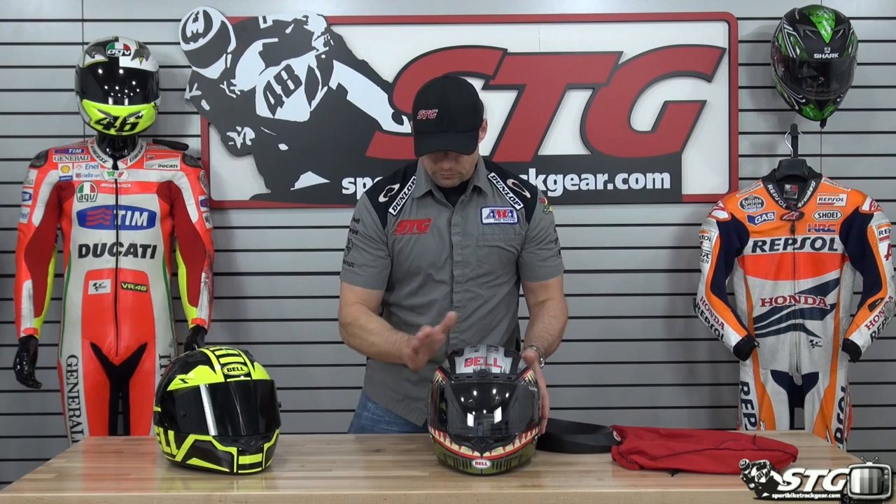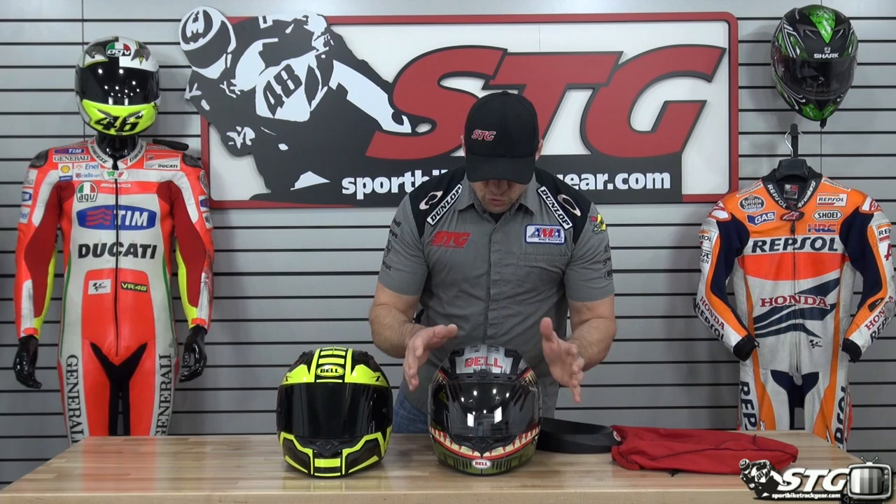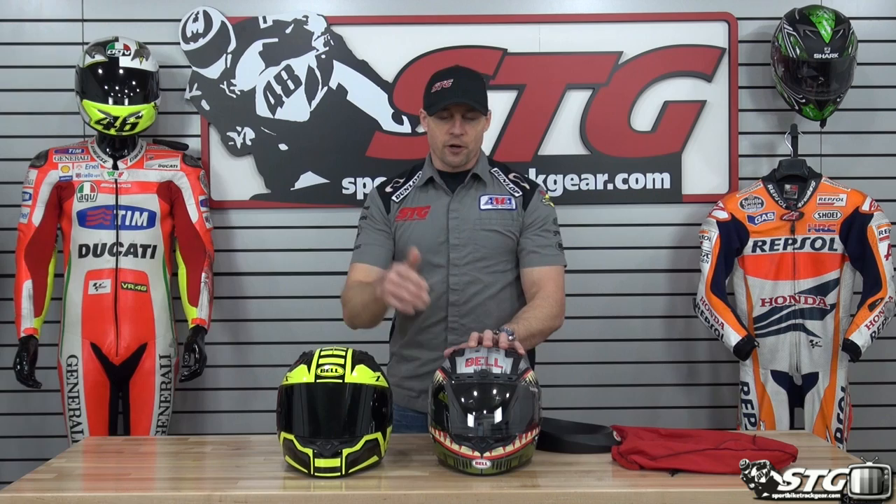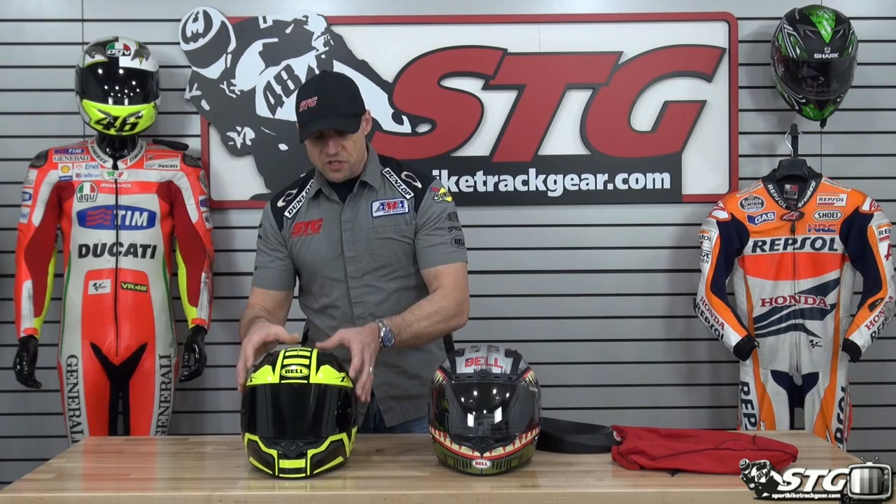I want to take a minute now and compare this with the standard Qualifier. First, huge difference: this one comes with a transition shield included — that is the one that changes from clear to tinted all on its own. The most popular selling helmet shield we have in the shop is that Bell transition shield, a $119 value included with this helmet. That's one of the biggest reasons for the price spread between the standard Qualifier and the DLX.